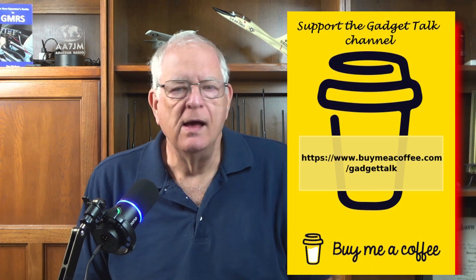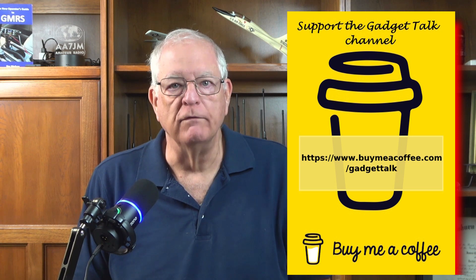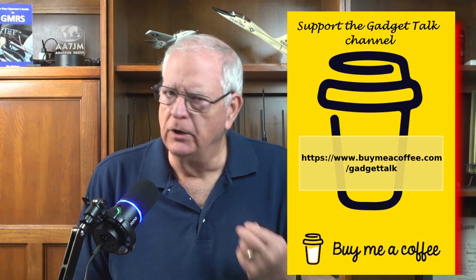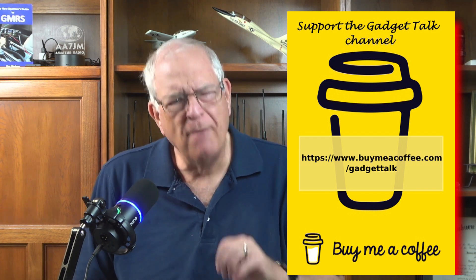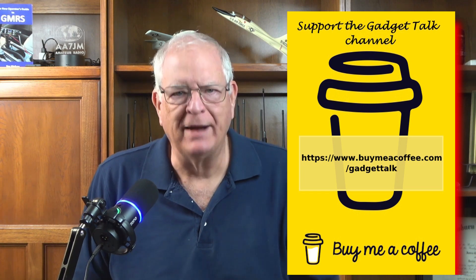Just a quick break to let you know that you can support the Gadget Talk channel by using Buy Me A Coffee — a crowdsourcing platform where viewers can make one-time donations or become members of the Gadget Talk community. Your support helps provide resources to purchase some of the items reviewed on the channel. I'll put a link in the description below this video.